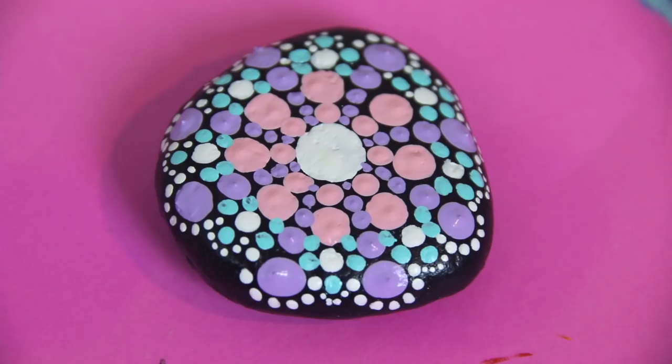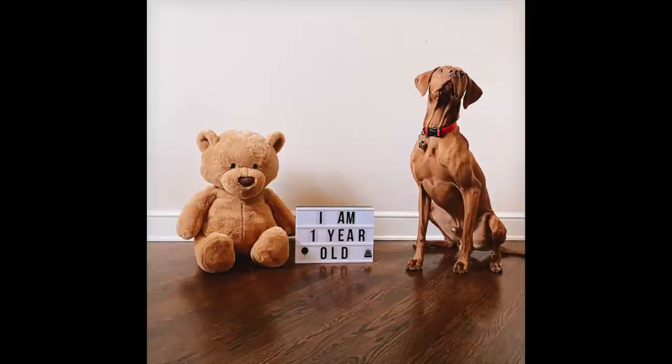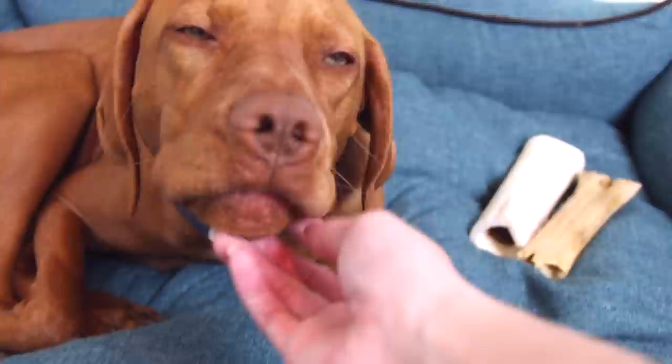Hey Goose! In this footage he's actually just over a year old, but recently he celebrated his second birthday. Are you tired? Going to take a nap?